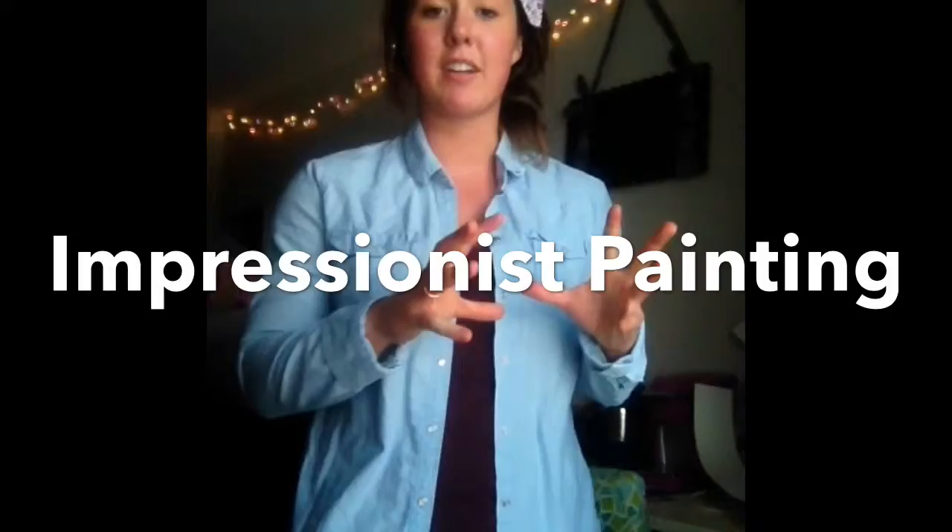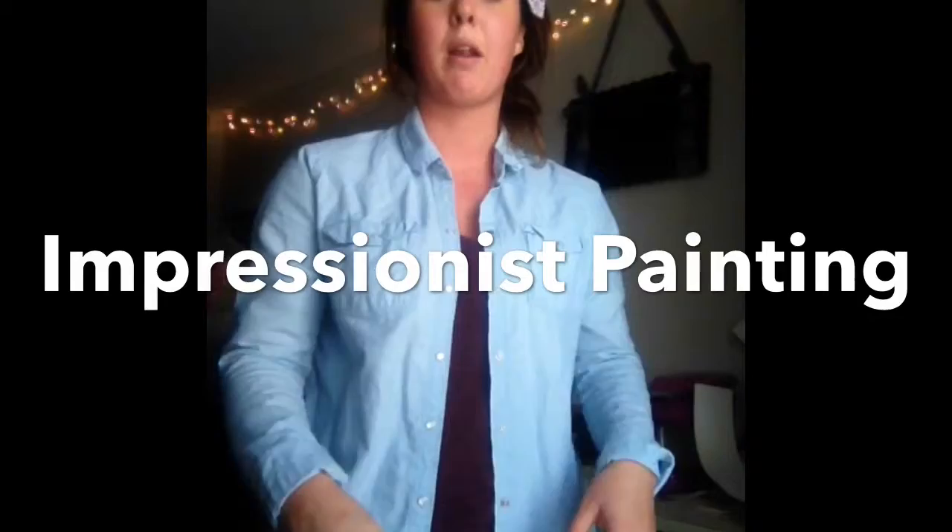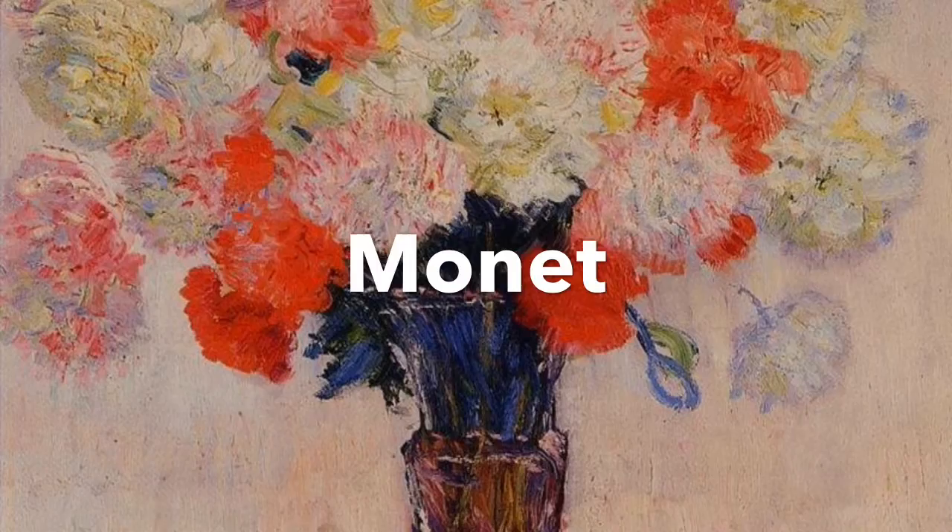We have Monet's paintings, which is splashes of flowers and cool texture spread out throughout the painting. And then we're also going to learn about Paul Cezanne's work as well.